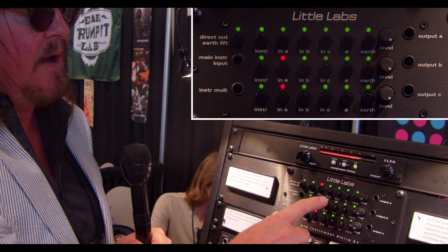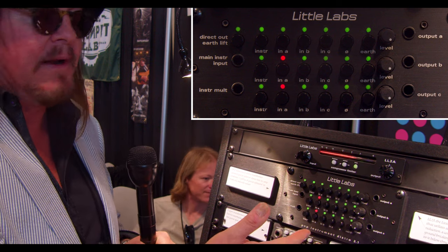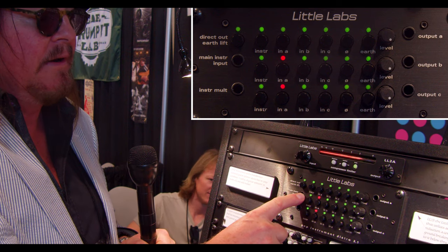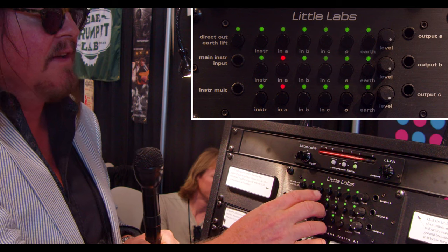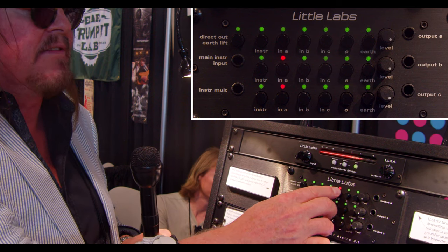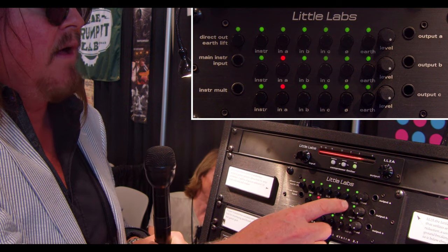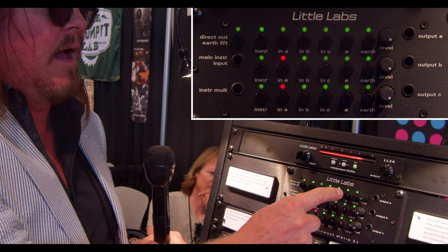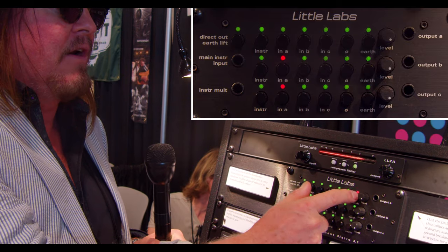On each one of these outputs, you can select between an XLR input or an instrument input. There's the instrument input, and then you have XLR inputs A, B, and C on the rear — you select those there, and that converts it to a guitar-level impedance output. You also have a phase reverse and an earth lift.